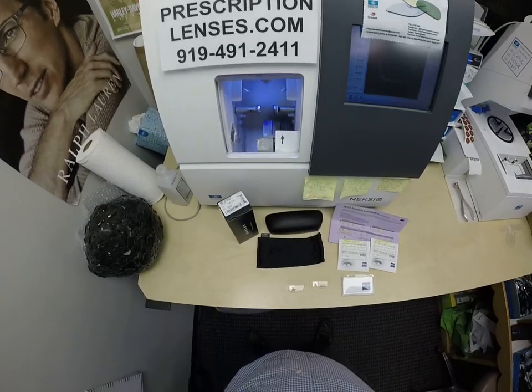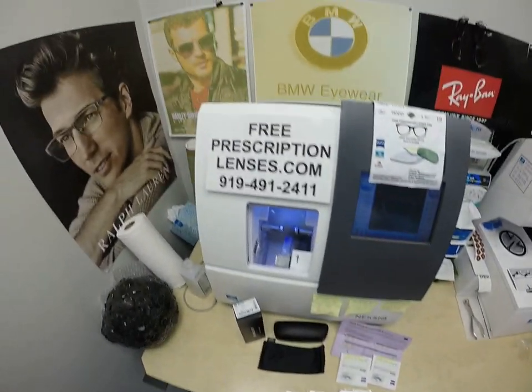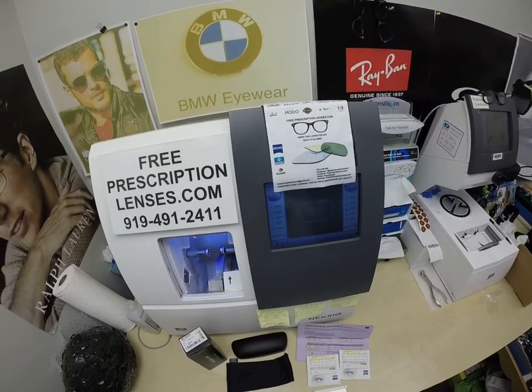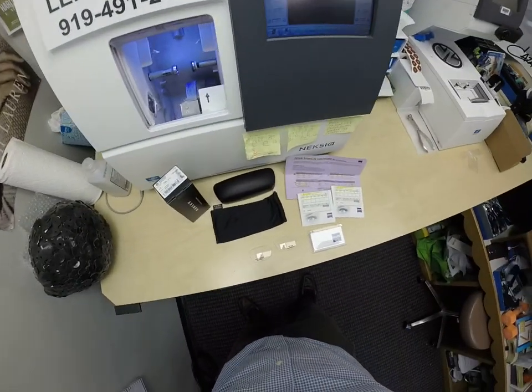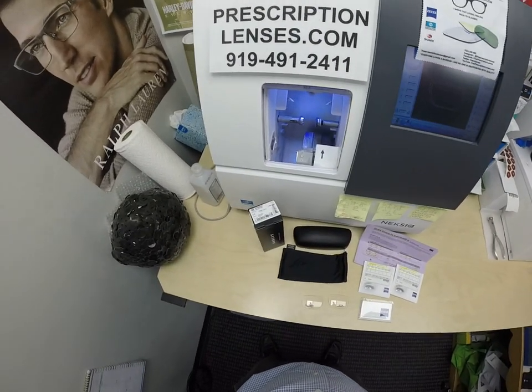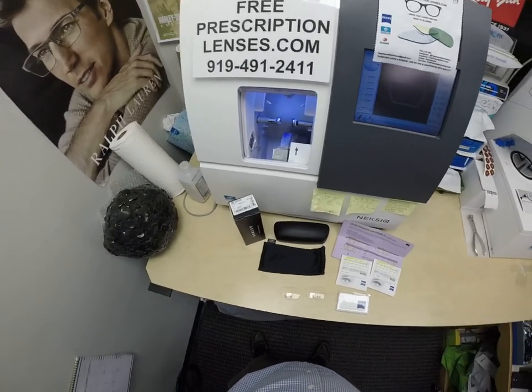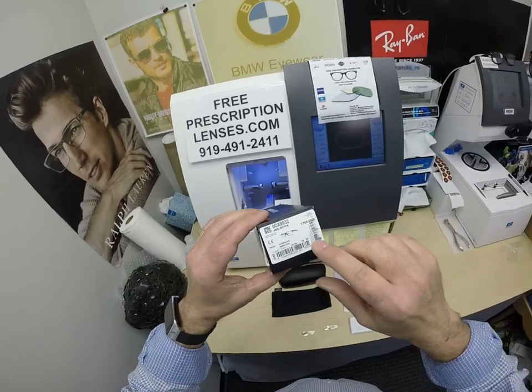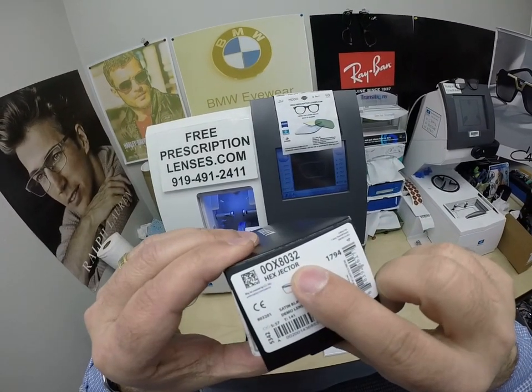Hello everyone, a special thank you to Daniel in Woodbury, Minnesota. This is freeprescriptionlenses.com, where everyone loves a bargain and no one is disappointed with quality. I am the hardest working optician in the industry. My name is Seymour Better, but call me Moe — Moe Better — because I may have you seeing Moe Better, looking Moe Better, and I'll show everyone how to bring that loving feeling back to glasses when I show you Daniel's Oakley 8032.